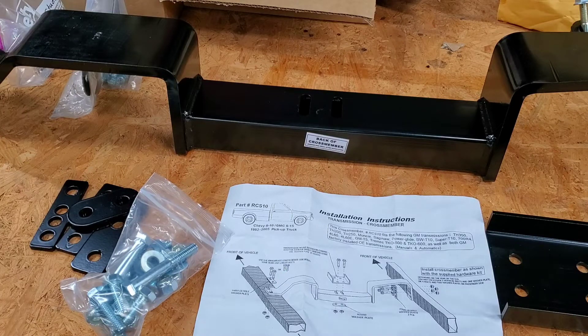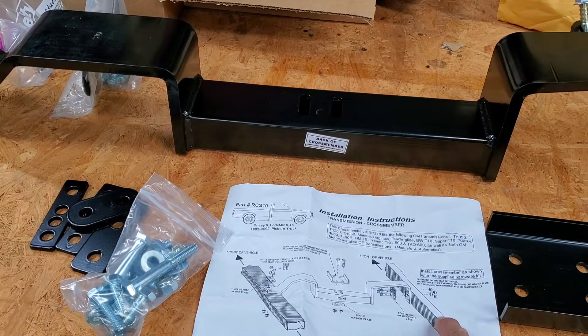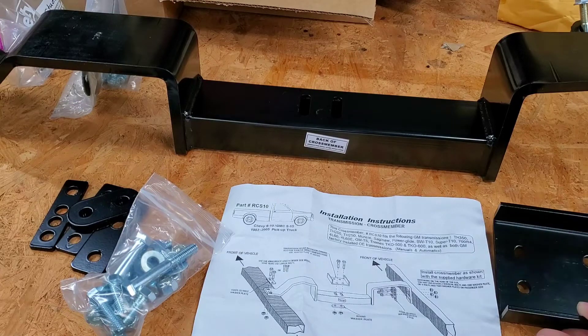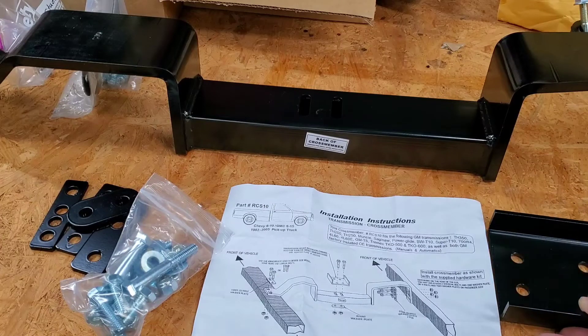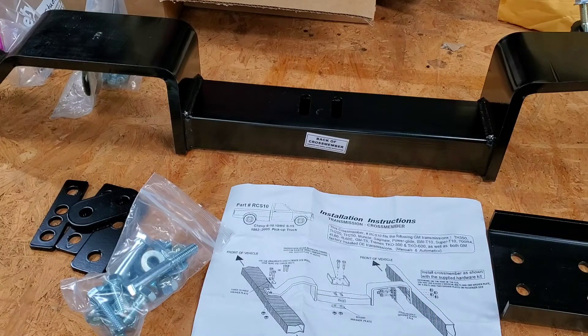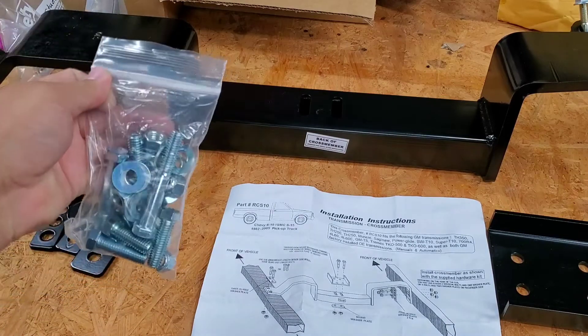When you get this, this is what you get. Obviously, some instructions that show you basically how to put it in. It comes with this mount extension — like a channel for the transmission. All of the transmissions listed here are the ones that are covered with this crossmember. Some may not be on there but may still work with it — you'll have to find that on your own. Also, what you get is this nice assortment of bolts, washers, and lock nuts.